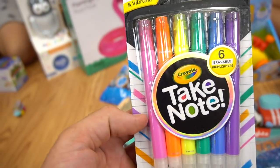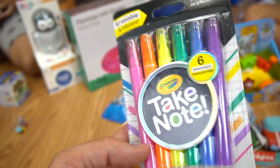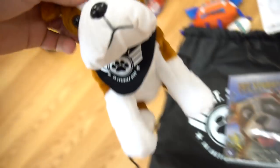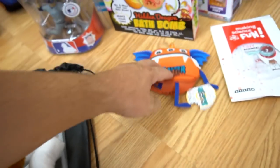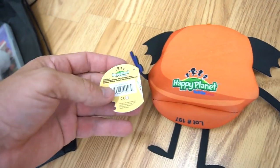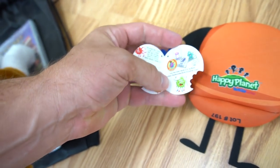Crayola — look at these highlighters. Erasable and vibrant — highlight or underline. Cool! Sergeant Stubby: An American Hero on DVD, and you got the little plush right here. The Monster Match Game — this is from Happy Planet North Star Games. That's pretty cool — I heard that's a really fun game.